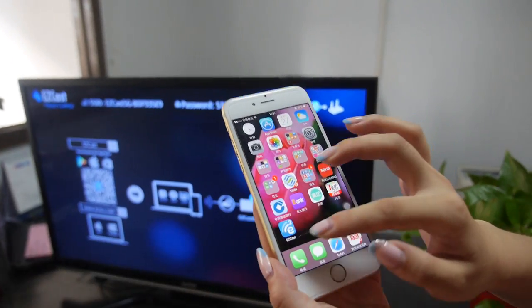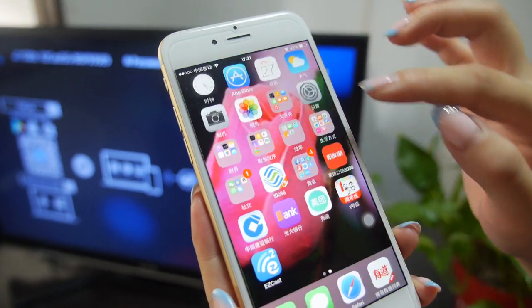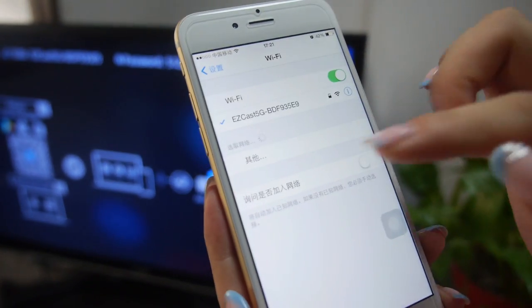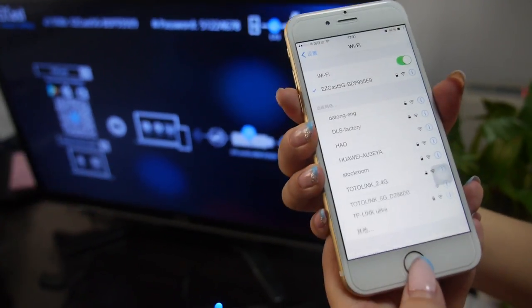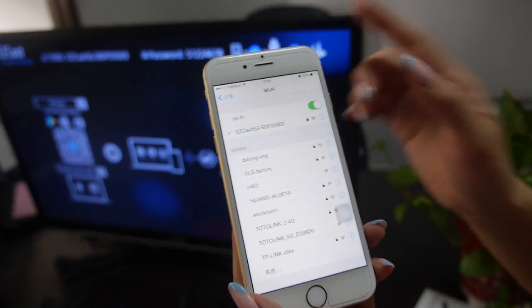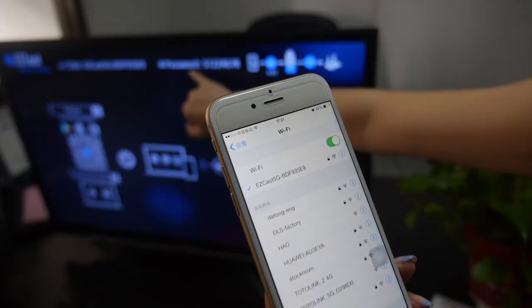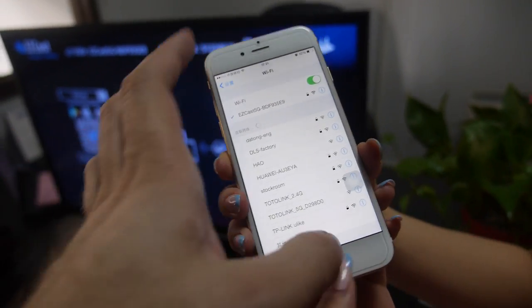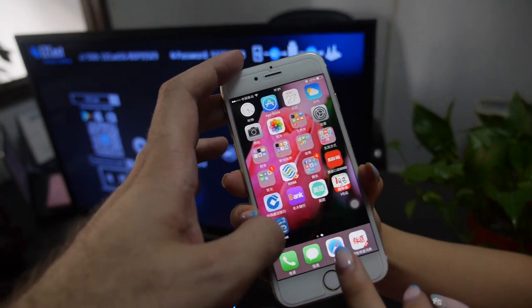Let's go to the app and open it. First, you connect via WiFi — you connect directly to it as the WiFi host. The iPhone needs the password. There's a password on the screen; you enter it and connect to the WiFi, and then you use the EasyCast app.